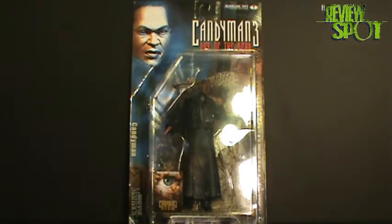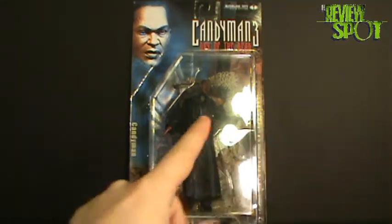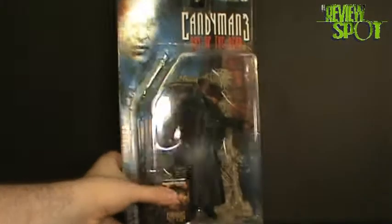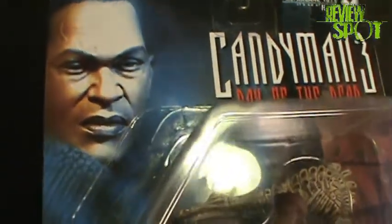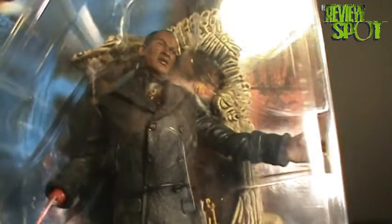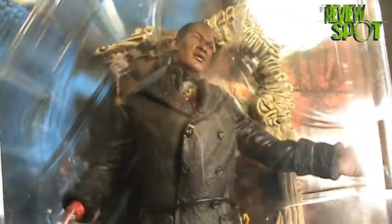Now that I've had a drink, let's get a closer look at the figure. The packaging is very nice. On the top left corner we have Tony Todd as the Candyman. This is depicted from Candyman 3: Day of the Dead. Candyman really hasn't varied too much between the three movies — there was Candyman, Candyman 2: Farewell to the Flesh, and then Candyman 3: Day of the Dead.